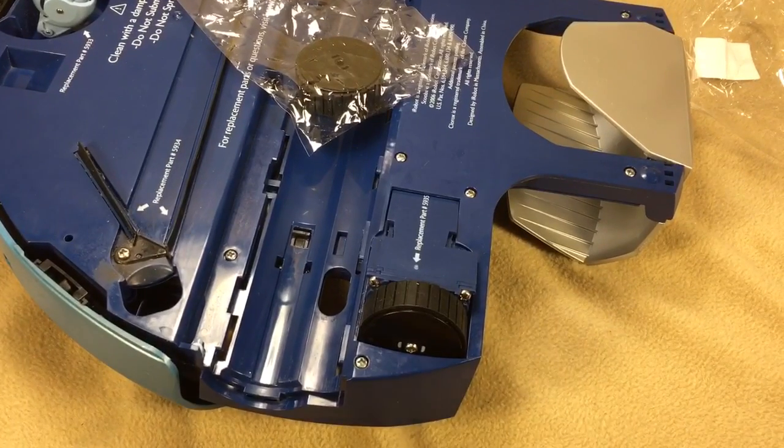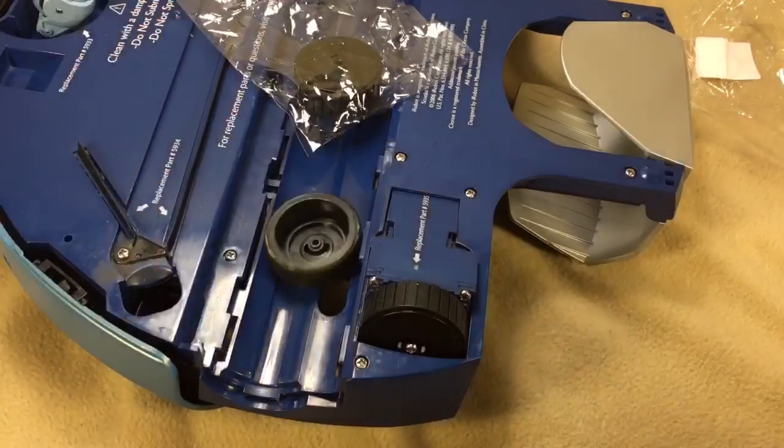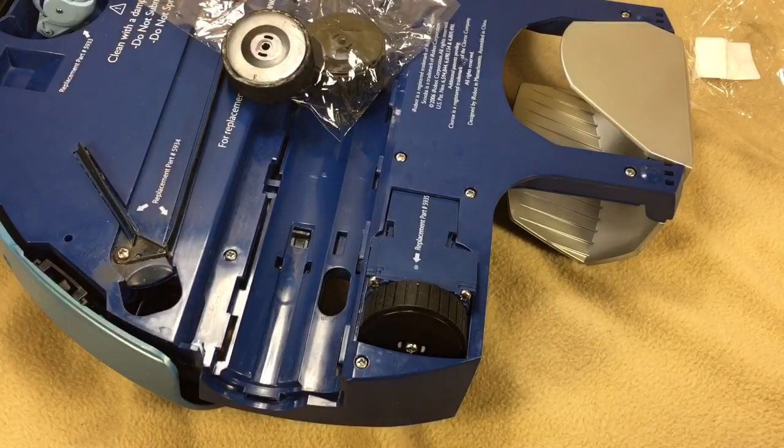That is a wheel change on a Scooba floor cleaning robot from iRobot. Thanks for watching. Have a great day.